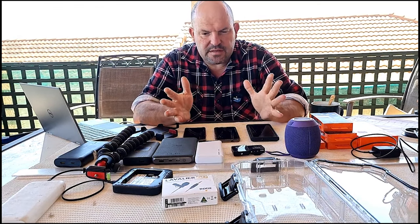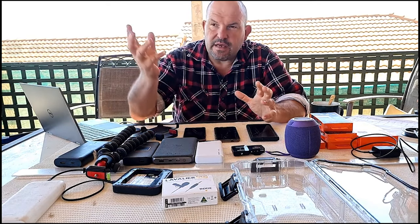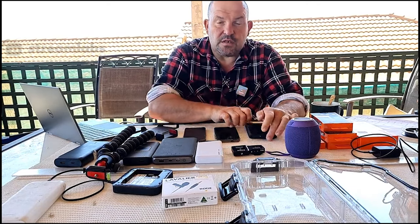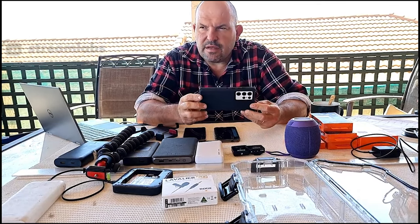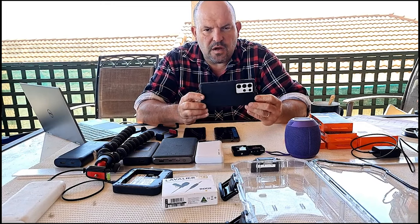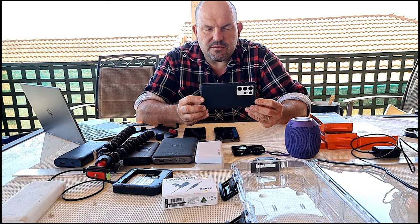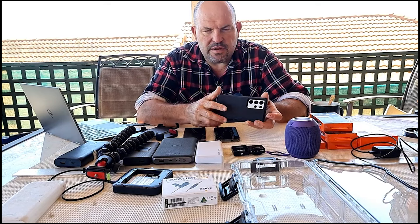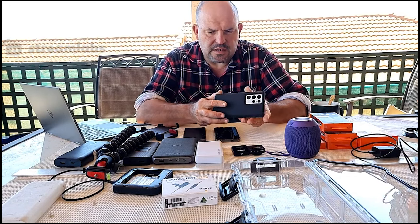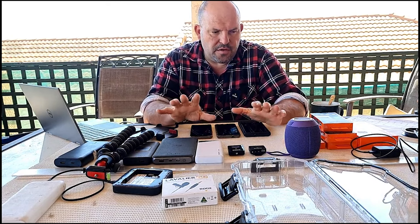The first thing you obviously need to live stream is mobile phone coverage. If you can't get the download from the mobile, you can't convert that into Wi-Fi or use it directly on your phone - which is what I started with. I just started out with an iPhone 6 Plus. Without your mobile phone coverage, you don't have a stream.